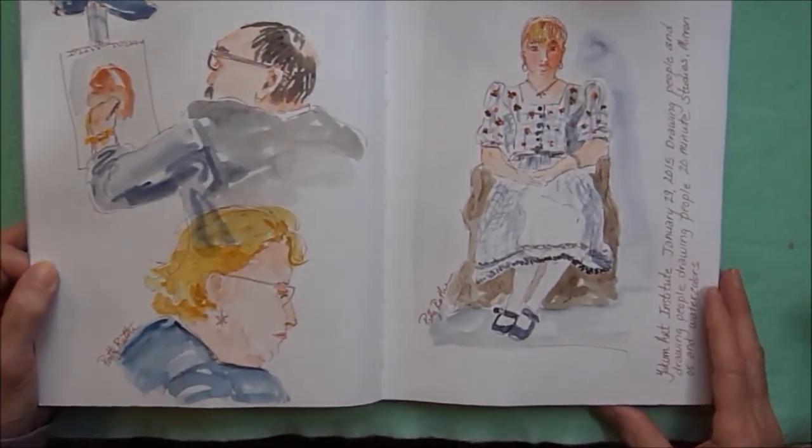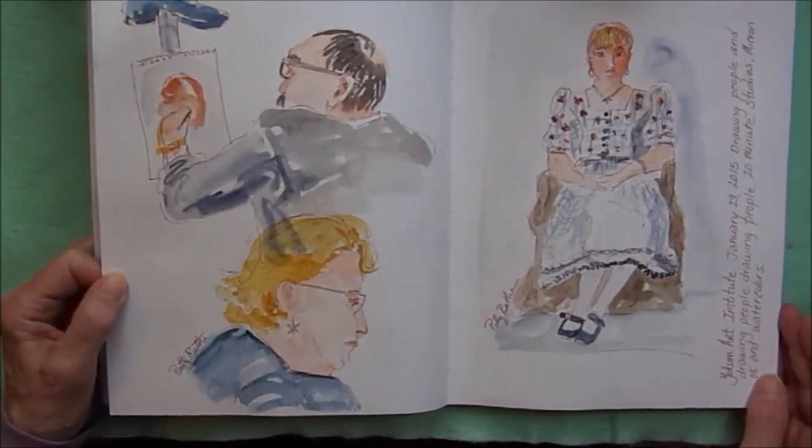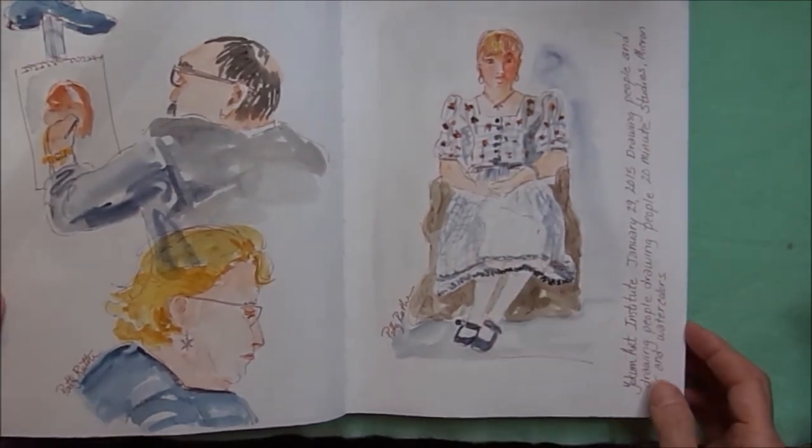Some more portrait work — this was done at the Yokum Art Institute portrait workshop. These are two of the artists who were doing portraits, and this was the model.